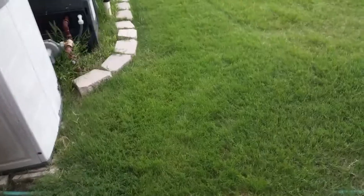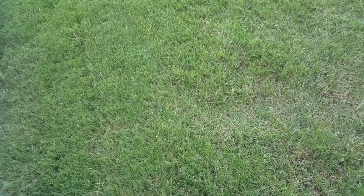Here's the backyard, and this was a real trouble area. This is one of the trouble areas I dealt with at the beginning of the year. You can see it's filled in pretty nicely, though I'm still dealing with some issues there.